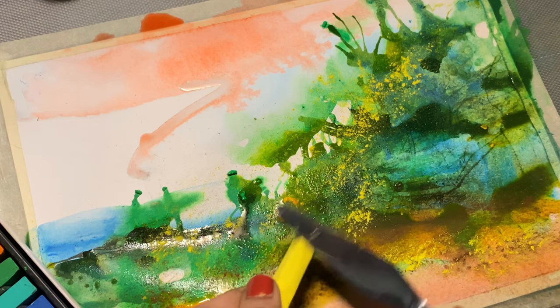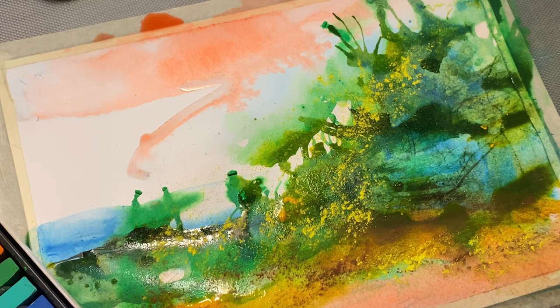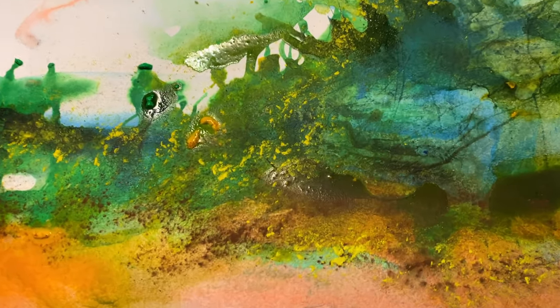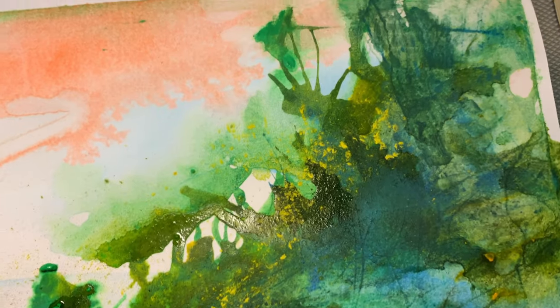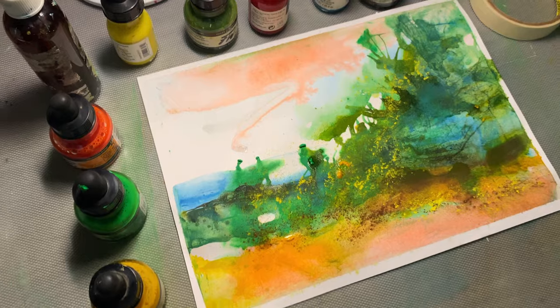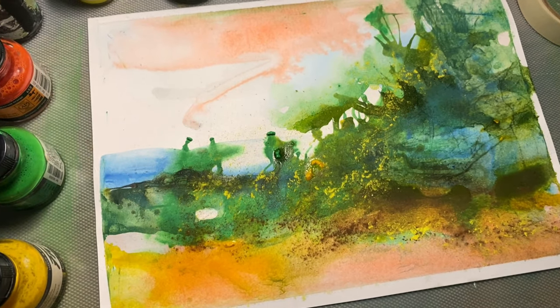Other than this, we can also use acrylic paints, crayons, and a lot of other media to add more texture and interest to our painting. I hope you enjoyed this short video — do like and subscribe if you would like to see more of my art and tips. Thank you so much for watching!